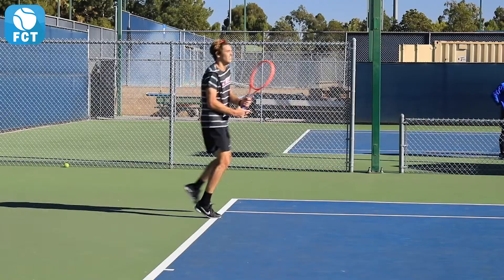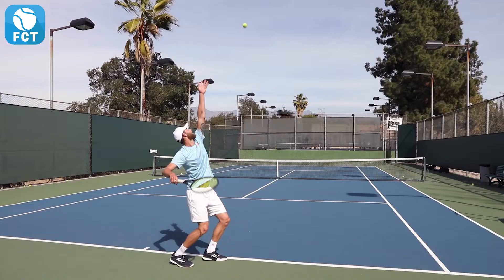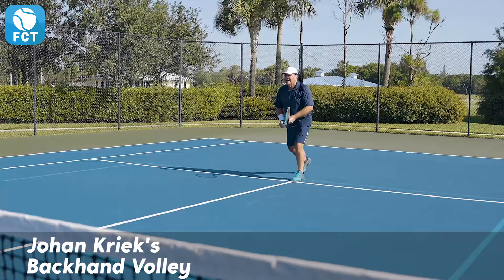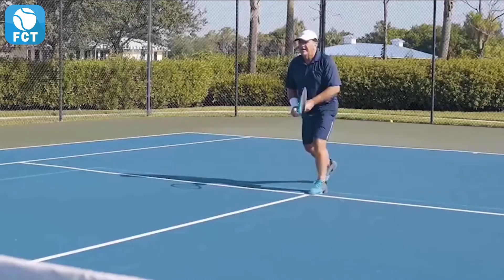All top pros have different styles of play but similar ingredients to their swings. Johan Kreek won two Australian Open majors and is representing our 50 and over pro players in our FCT Pro Library, where you can compare your strokes to his side-by-side.